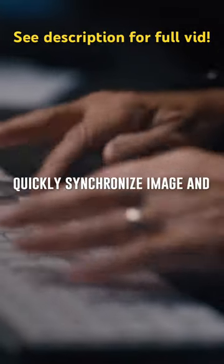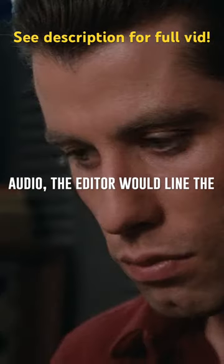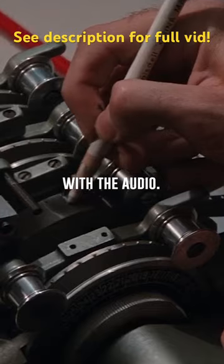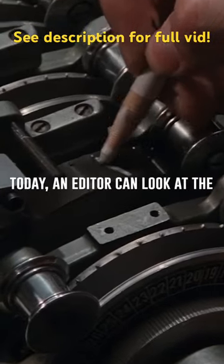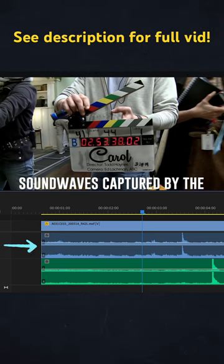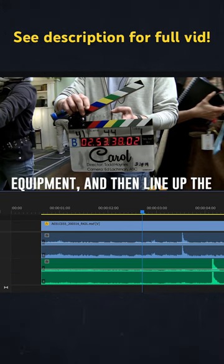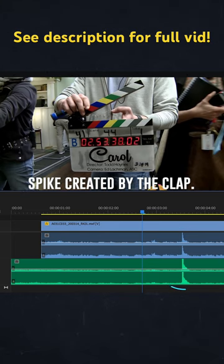The clapper board is used to quickly synchronize image and sound. Before there was in-camera audio, the editor would align the visual of the sticks connecting with the audio. Today, an editor can look at the sound waves captured by the in-camera audio and the sound waves of the sound equipment, and then line up the spike created by the clap.